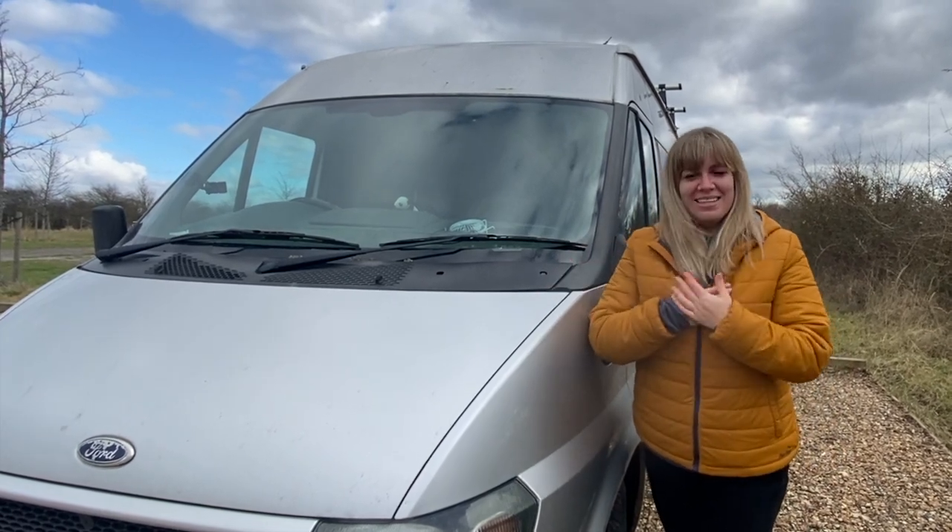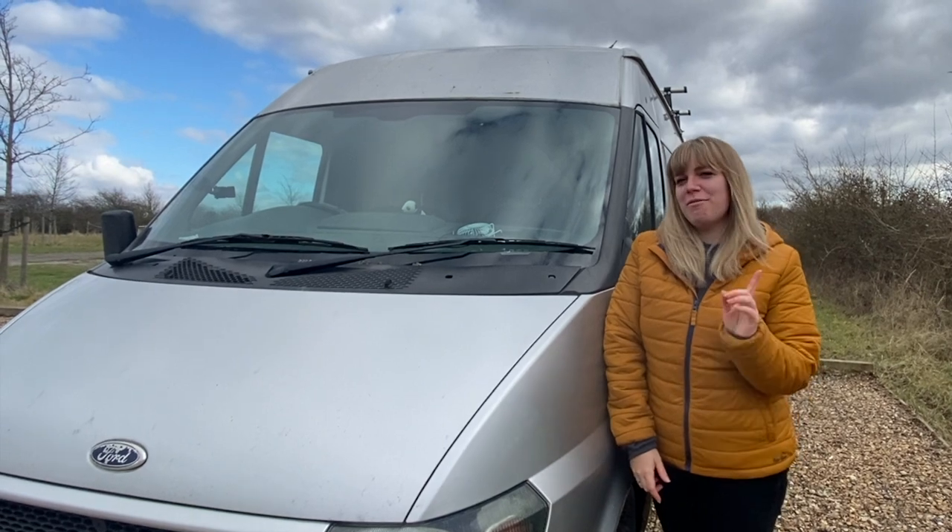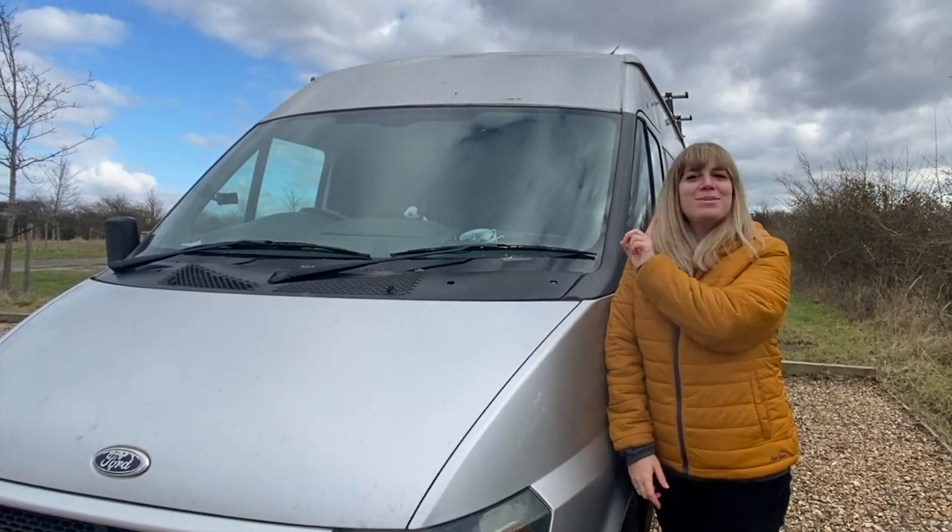Hi everyone, welcome back to our channel. I am Louise, I am the Maker on the Move, and today I'm going to be giving you a tour of my 2005 Ford Transit camper van named Olive.